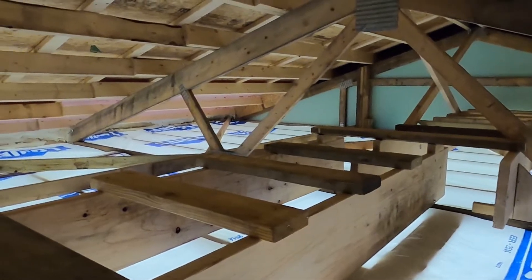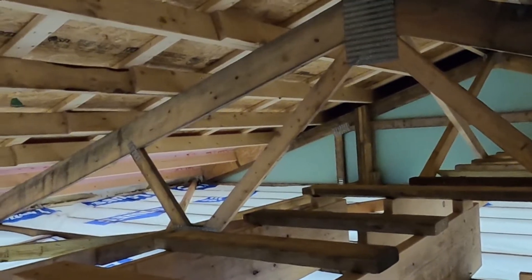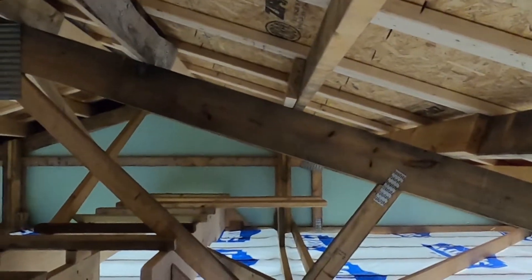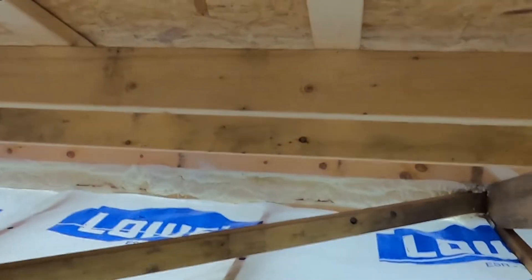Here we are up here by the catwalk. Of course this is all the Tyvek, and this is what's going to be supporting all the cellulose. They're gonna come up here and blow that all in here and get it all taken care of.